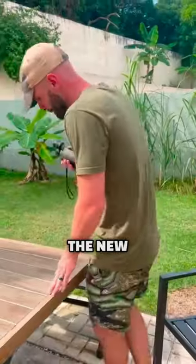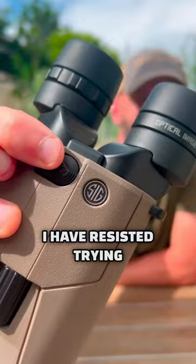I hate these things. The new SIG Zulu 6 image stabilization binoculars. I have resisted trying IS binoculars for a few years. I hate the clarity of the glass on these binoculars, I hate the low light performance, and I hate the small field of view they have compared to a lot of other binoculars.